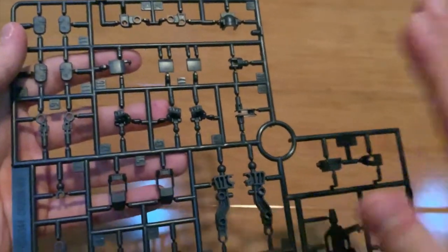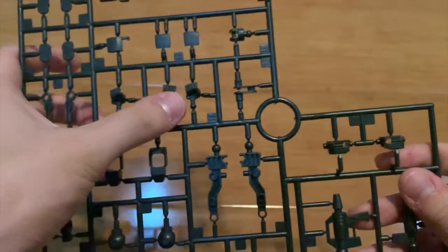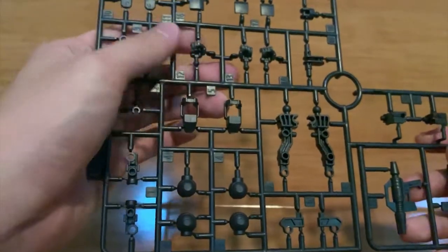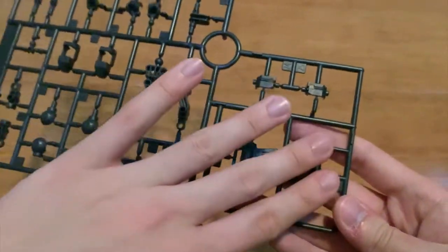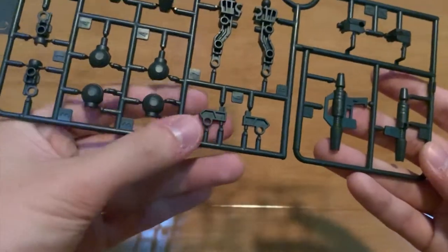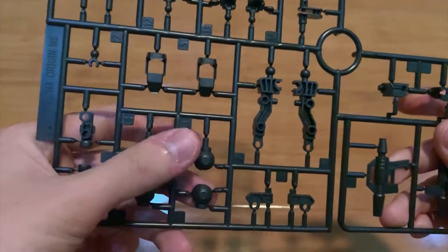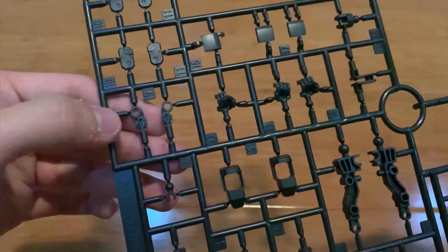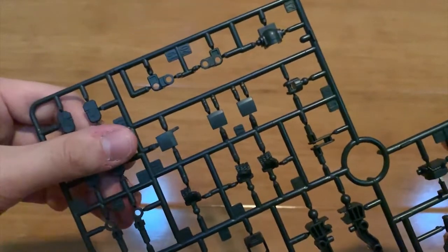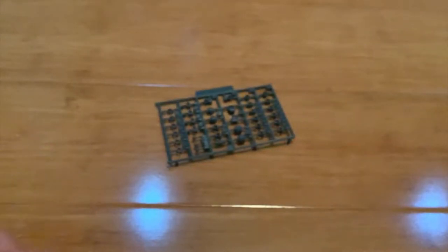Lastly we're on to the last runner, the C runner. We can see it's all inner frames. We have three hand options — the left and right normal weapon-holding hand and the trigger hand. This is the spray gun. This is part of the legs, the legs joint, the feet, the arms, the hand armor piece, and the connector between the head.